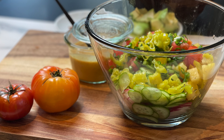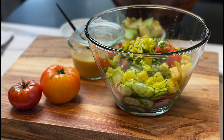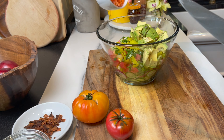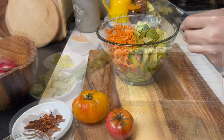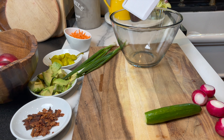Hey guys and welcome to Dainty Bite! Let's make my favorite salad — I made it twice this week and I make it all the time. It's so filling and satisfying. Let's start chopping, shall we?